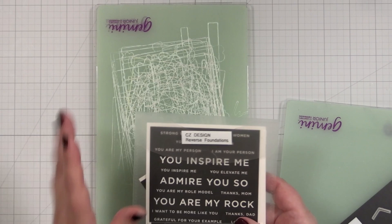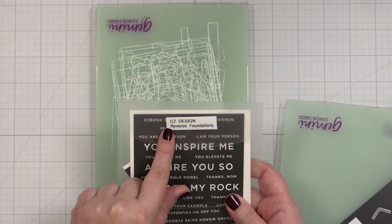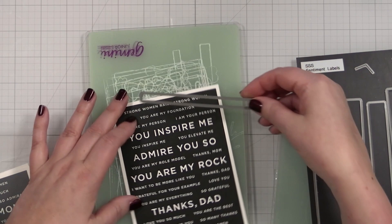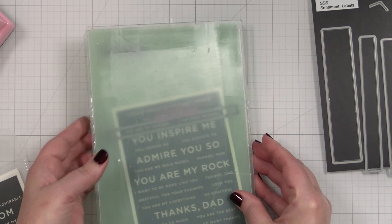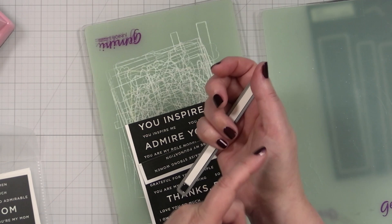Sometimes when I have a beautiful element I want the simplest of greetings. I'm going to take something from my reverse foundation sentiment strips and cut out 'You Are My Person.' I'm going to use one of my Simon Says Stamp sentiment labels — these work perfectly to cut out greetings without harming the other greetings on the sheet. Just frame it out, tape into place with tape that will not tear the paper, and cut that out.